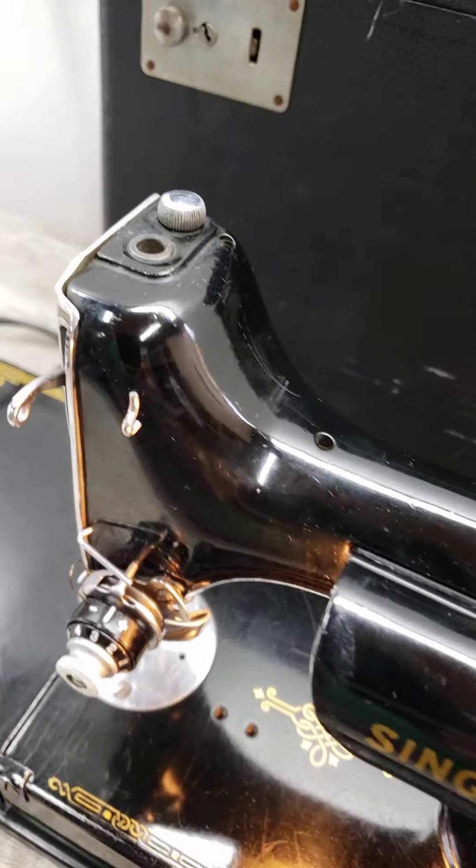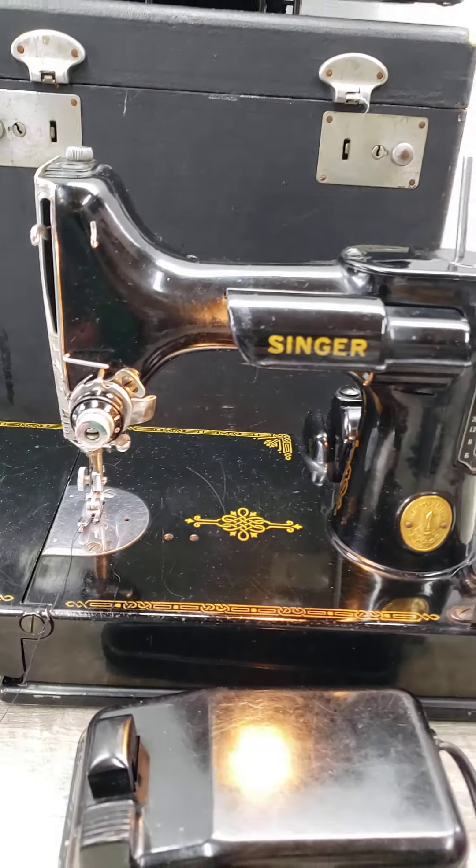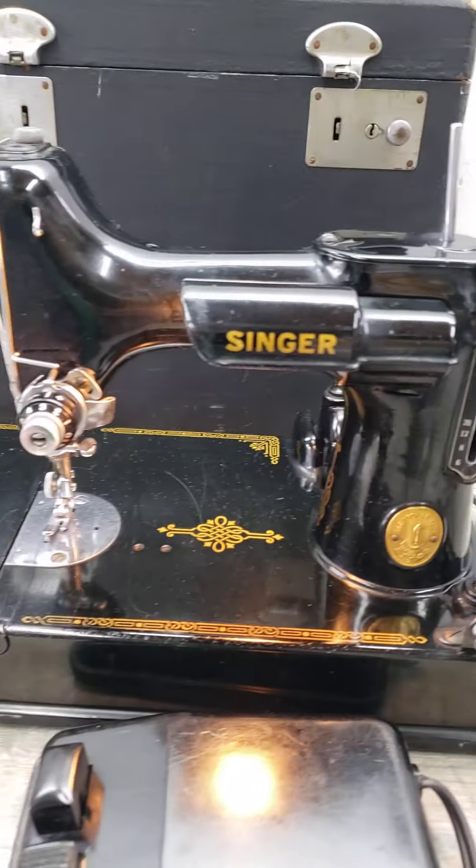That's pretty much it. I just wanted to show you more of the physical aspects of this unit and how it's functioning.